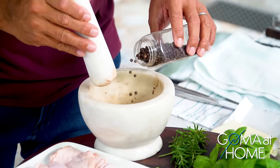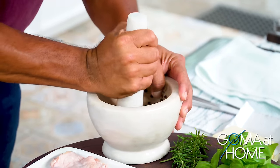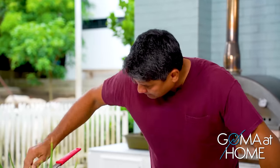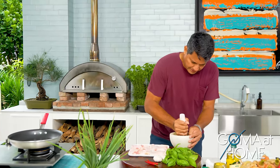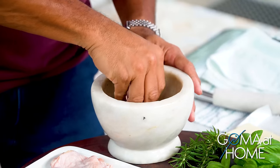So we'll grind some pepper. And then while we're doing that, we'll heat up our skillet. We'll make it crispy — the pepper doesn't need to be ground too fine.